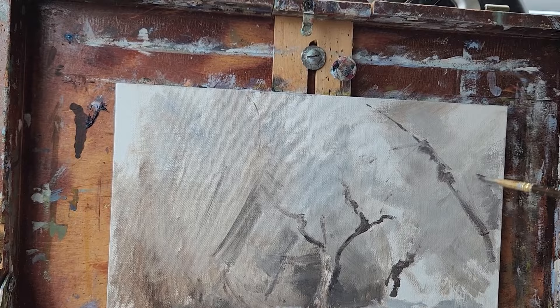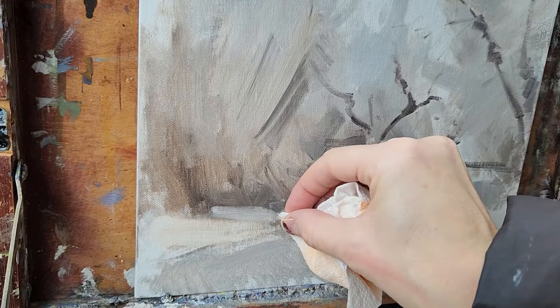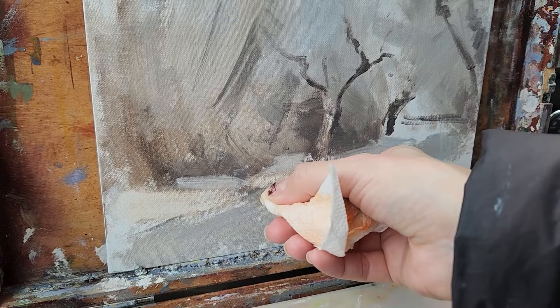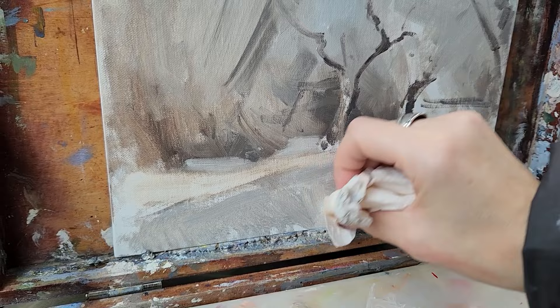I think what I was saying when I thought I was filming and I wasn't, was that I have to ration my white because that's all I have. I don't have my white tubes. Womp womp. So I've gotta make it last — this is one way of doing that.